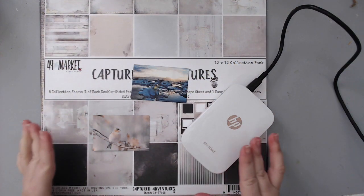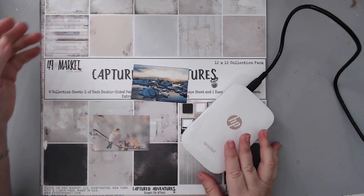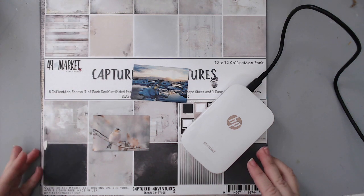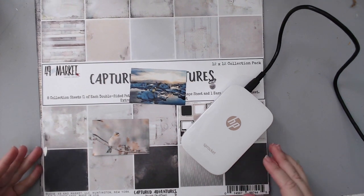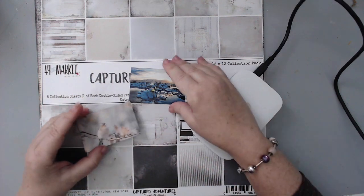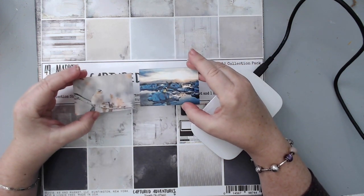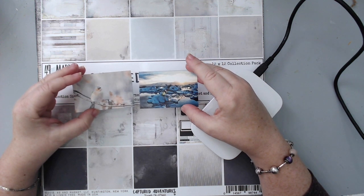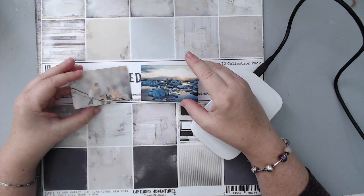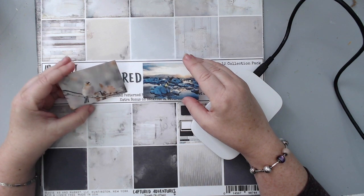I haven't created a layout in God knows how long, it's really something I should do. I actually miss it — creating layouts was just something I did for so many years. I've been doing so many other things and haven't done these. I printed a couple pictures from my phone — beautiful pictures taken by my friend Nunu, who goes by Meraki Spirit.